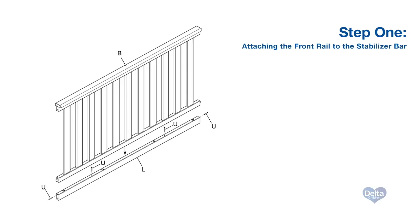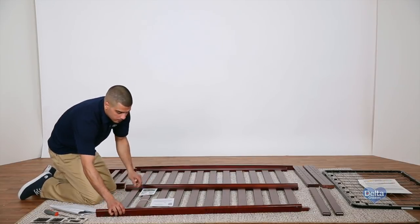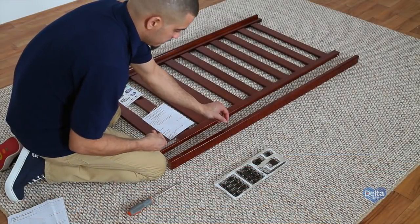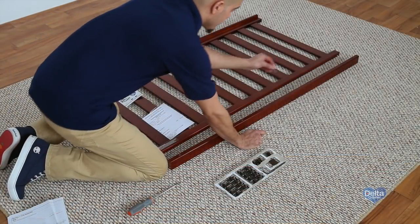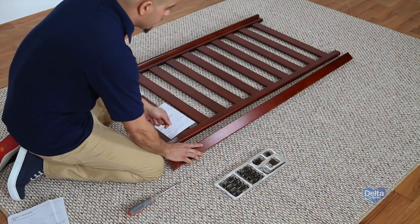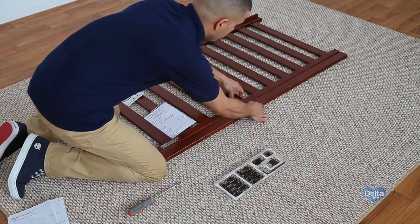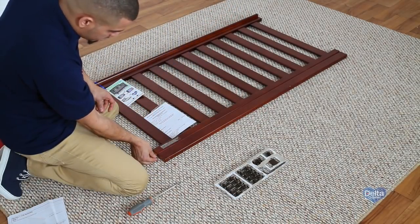Step 1. To begin, find the front rail, the stabilizer bar, and four 30mm metal pins. Insert two pins into the holes on the top of the stabilizer bar. Use them to attach the stabilizer bar to the bottom of the front rail. Then install one pin in each end of the stabilizer bar.